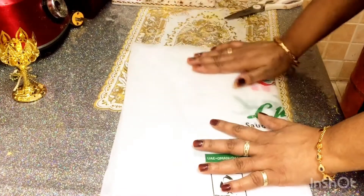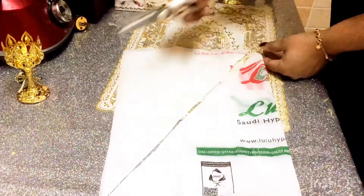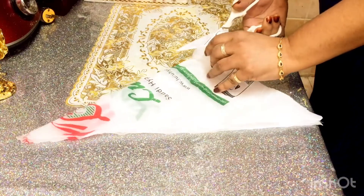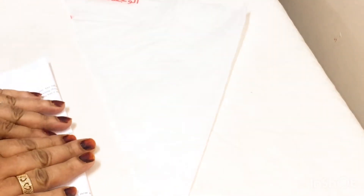Video is done for the piping bag. I'm ready for the piping bag. I need the paper which is under the angel.